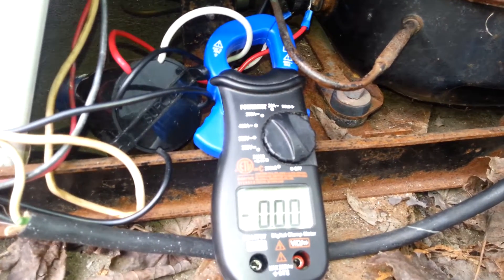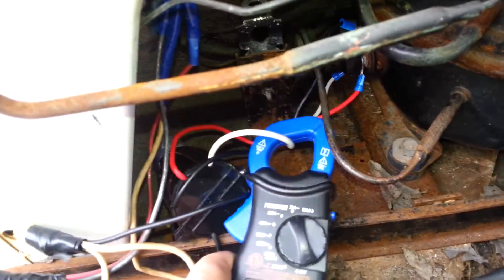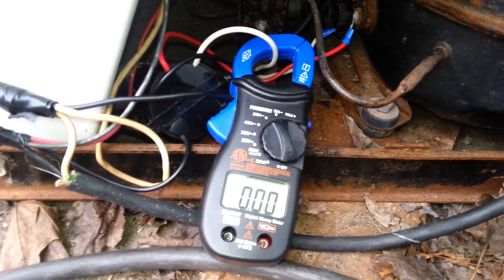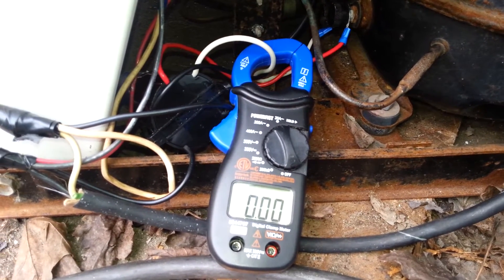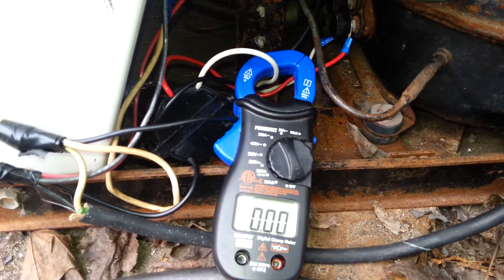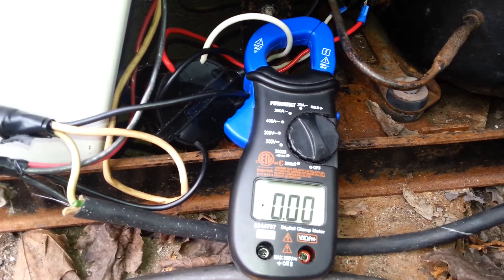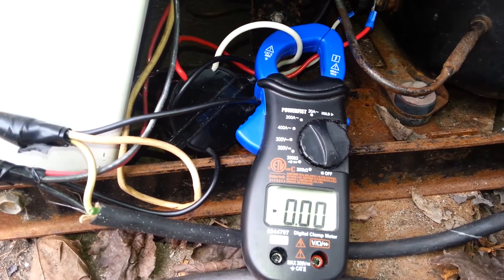I've got it on the white and I'm getting nothing, except when it clicks I get a very slight reading just for a second.